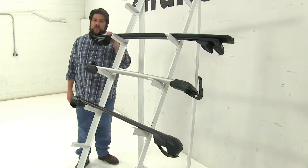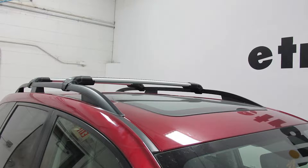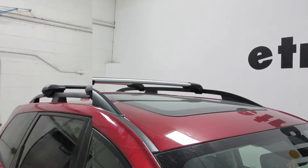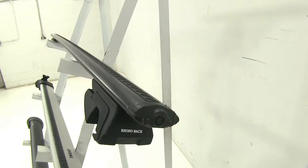Up at the top we have the Rhino-Rack Vortex Arrow Roof Rack System. Here we have the Thule Arrow Blade Edge Roof Rack System. And at the bottom we have the Inno Arrow Bar Roof Rack System.